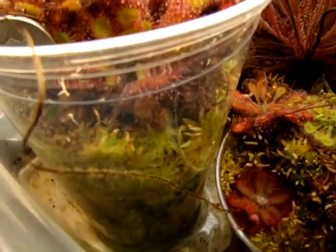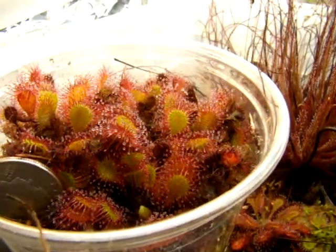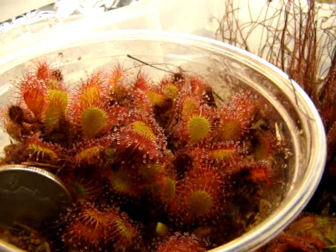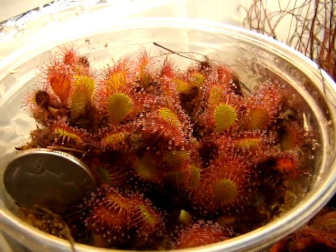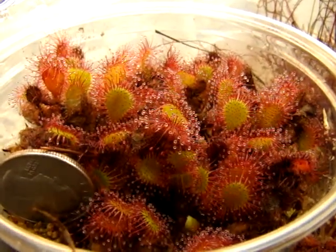I'm growing it in living sphagnum in a pretty tall cup, but that's not necessary. I have equal success with peat and sand, and as you can tell, they're so easy to propagate. I've been able to send about 20 or 30 plants out to other growers.